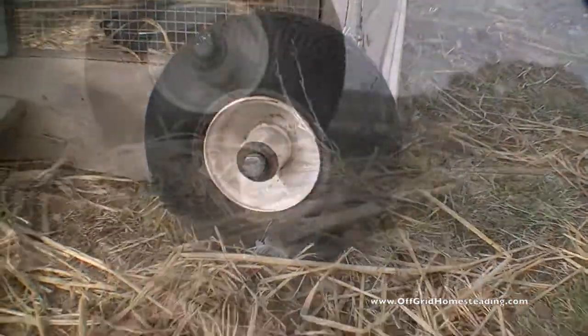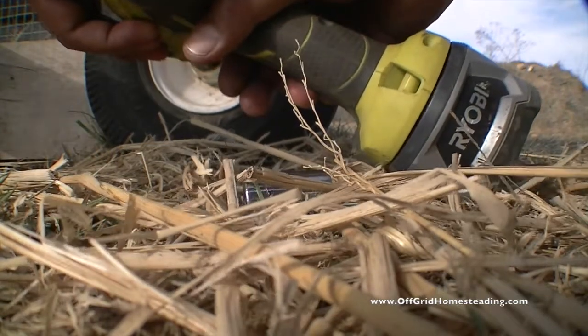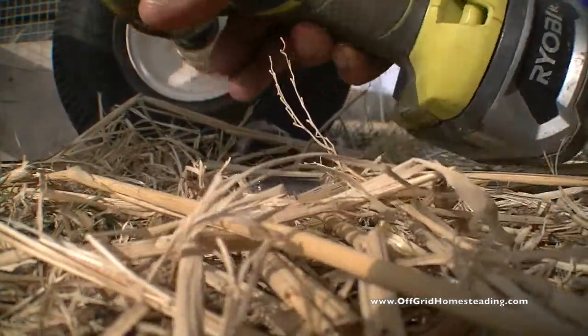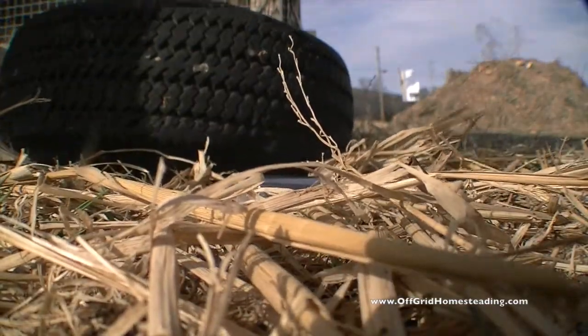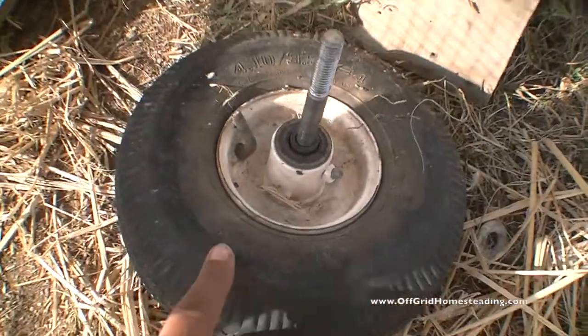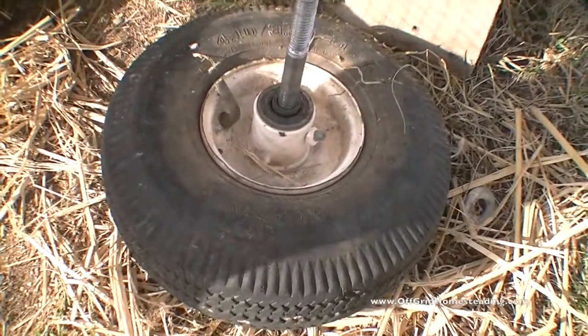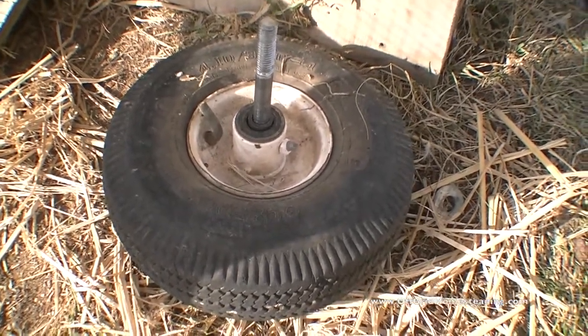How about this little guy here? I just got to take this off and grab the inner tube out of there, and I should be able to make a boot repair kit out of it.